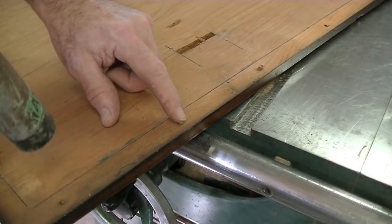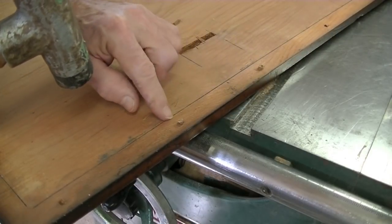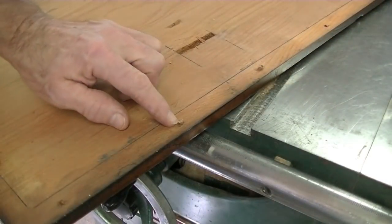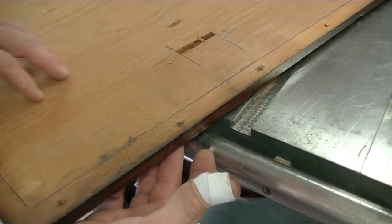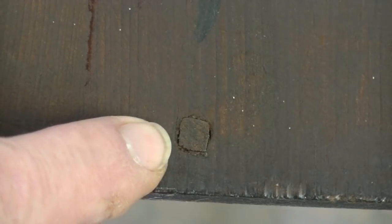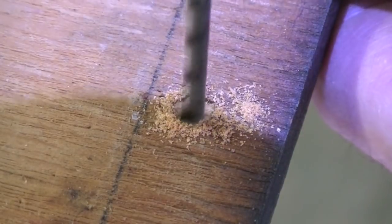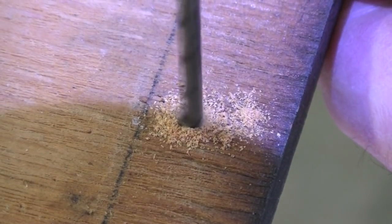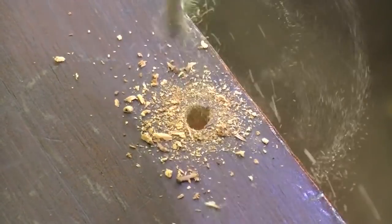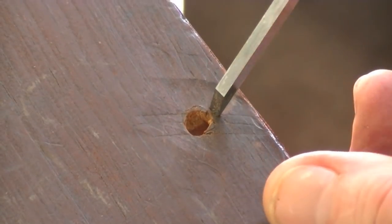I'm not having luck getting any of these out — they don't seem to want to back up. So I'm going to have to drill them out, but very carefully because these pegs are square. You can see the head of one of the pegs and it's square, so I'll drill these out with a smaller drill bit than the square and then take a small chisel and chisel them out. Then I'll carefully chisel out the old peg.